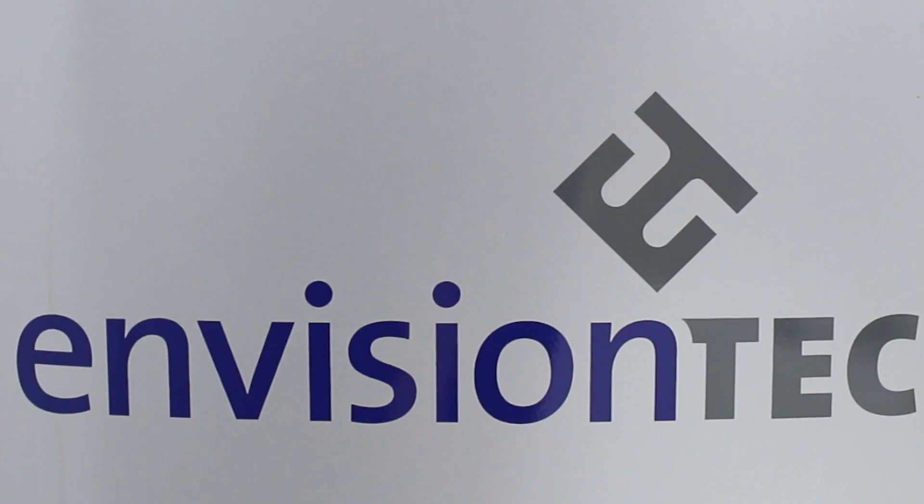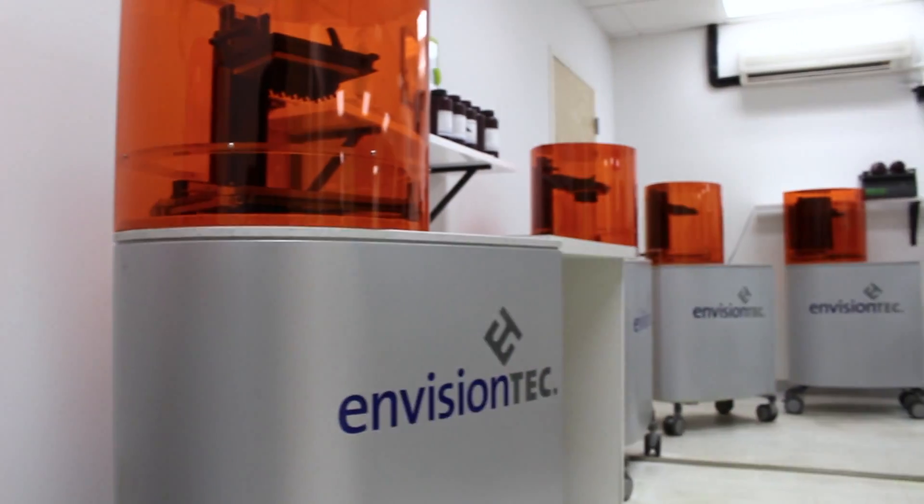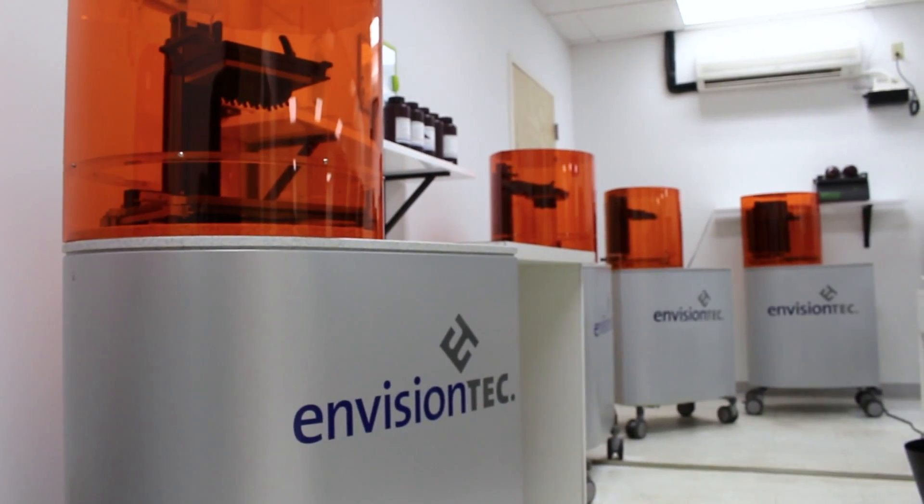When we were deciding which printer we wanted to purchase, EnvisionTech was a clear-cut winner. We went with EnvisionTech Factory 4 Minis. We've been very happy with them, purchasing more it seems like on a yearly basis now.